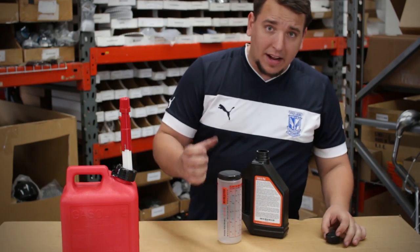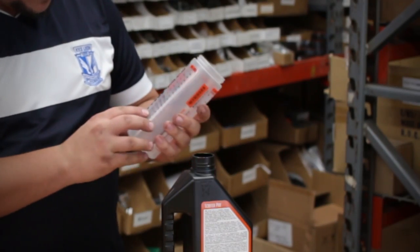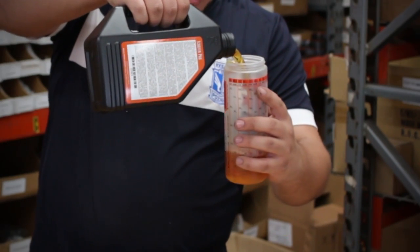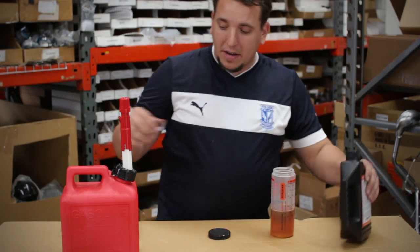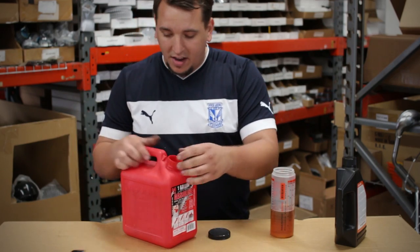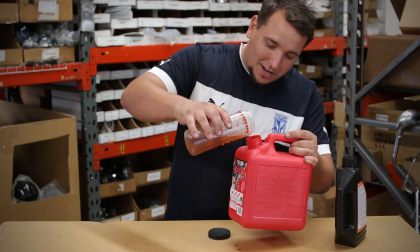I'm going to go ahead and open the oil — already cracked the seal. We're going to use our quick-mix bottle; it already has the markings on it. Right here on the side we have the 8 ounce mark. We're going to line that up with the 8 ounce mark, so we're at 8 ounces. I'd recommend a funnel if you can — it makes it much easier to mix the oil in with your gas. This is going to be a little tricky because I forgot my funnel, so we're going to try to baby this in here.